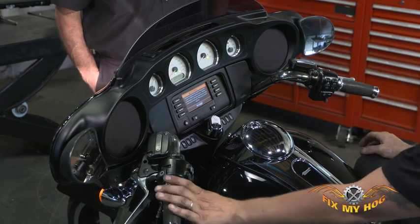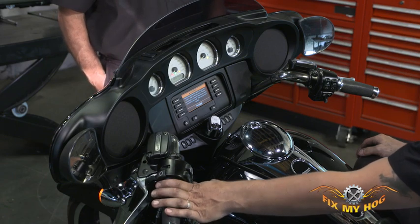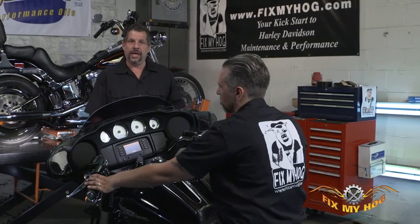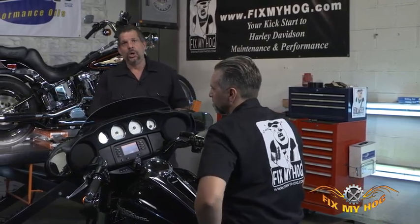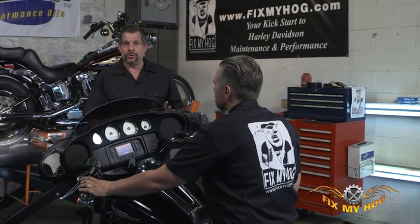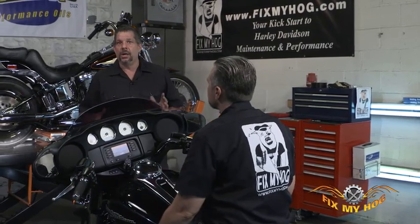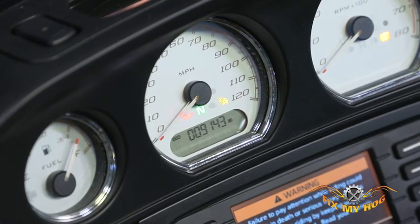You can also hit the resume button or the set button on the cruise control switch. All of these components enable or disable the cruise control functions. If you're able to run through this diagnostic procedure and the amber light turns green for each one of the functions, your cruise control is operating correctly.